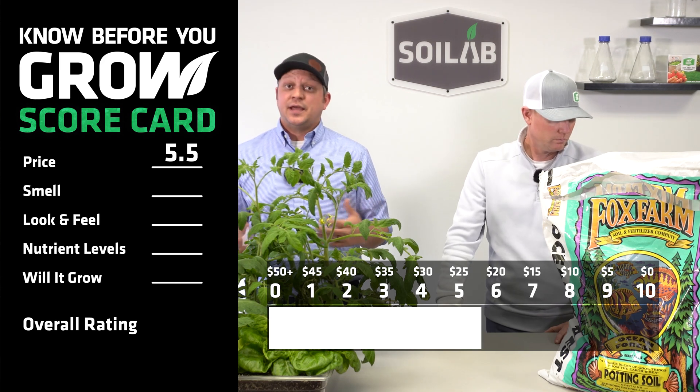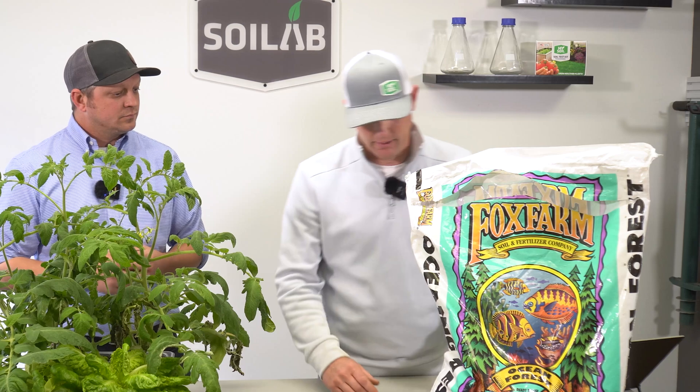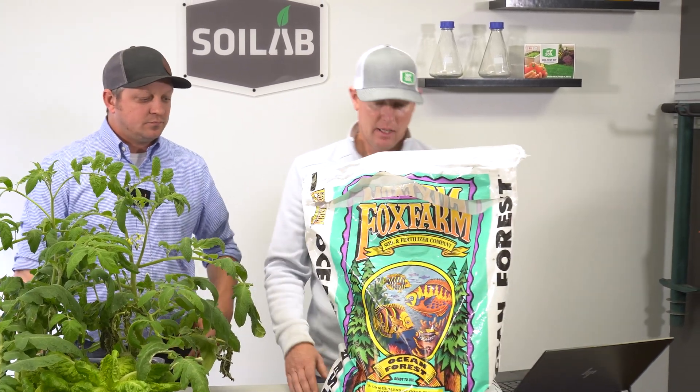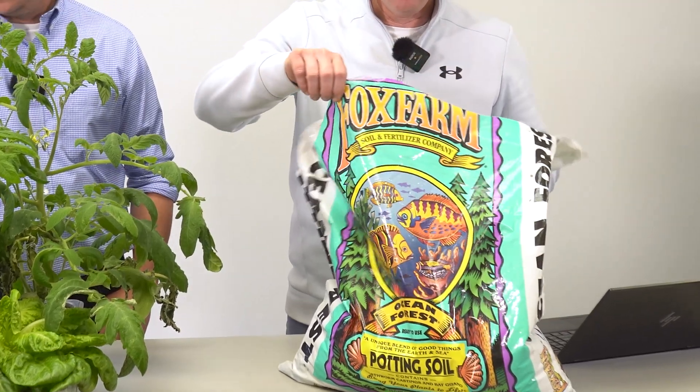So let's see at that price point how much value we're getting out of this. We like to look at this as a consumer. So obviously price point is one factor — next thing, when you open the bag, what do we smell?